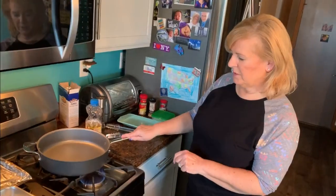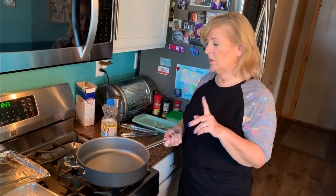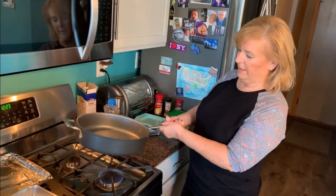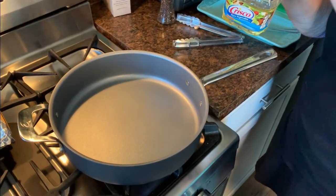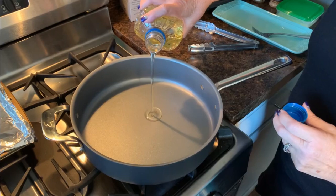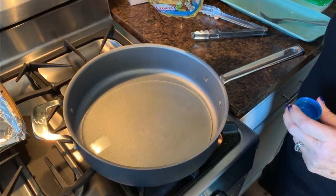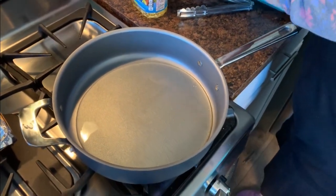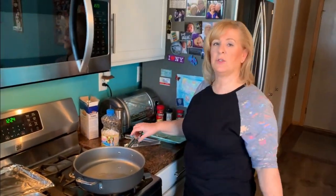This burner has been on medium for a few minutes and I want this pan to get good and hot. Remember, the heavier your pan, the longer it takes to heat. This is a medium-weight pan so I've had it on for a few minutes. I'm going to use vegetable oil — it's less likely to burn than olive oil. I'll just coat the bottom of the pan — we don't need too much, just enough to coat it.